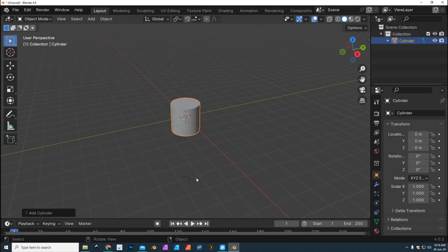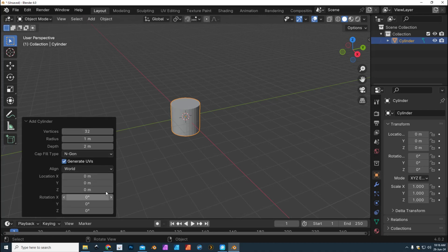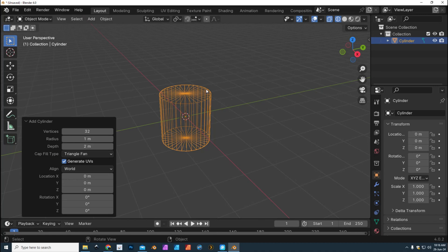That cylinder is gonna be the basis. We're gonna go to the bottom menu and see if we have anything we want to change. The scale is way off — it's a huge thing, 1 by 2 meters, but that's fine, we'll just leave it. For N-gons on top and bottom, I don't want that — I want a Triangle Fan. If you leave it on N-gon it's one open space, and you want to try to avoid N-gons if you can. So we're gonna go to Triangle Fan.